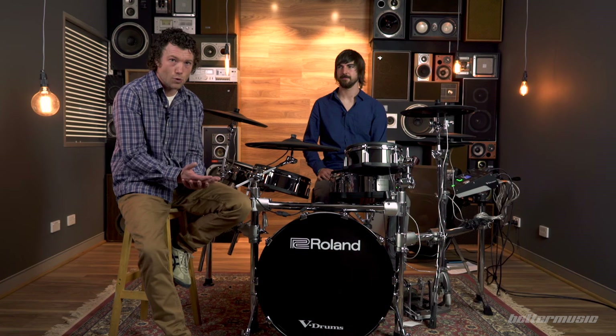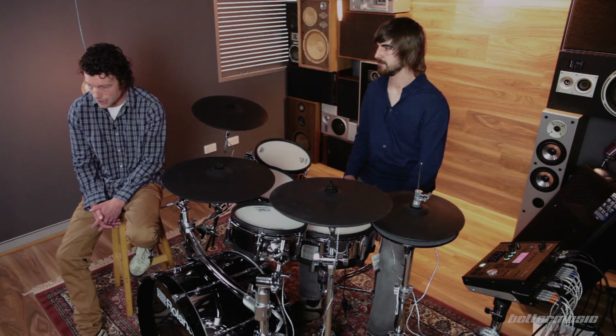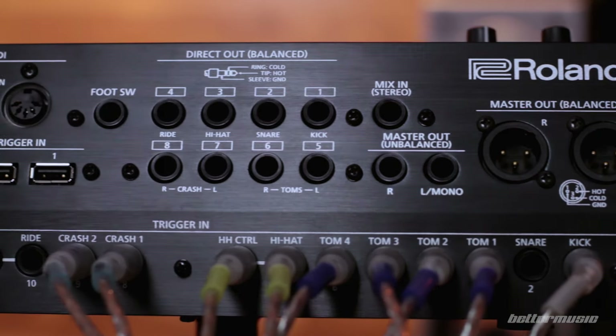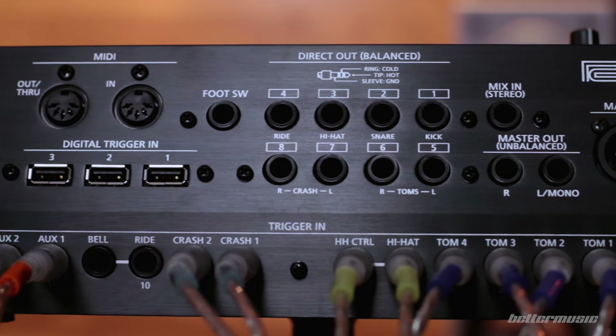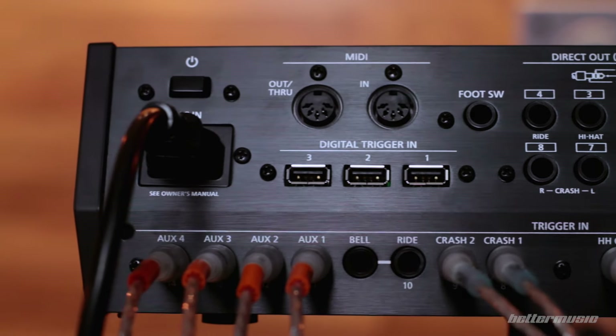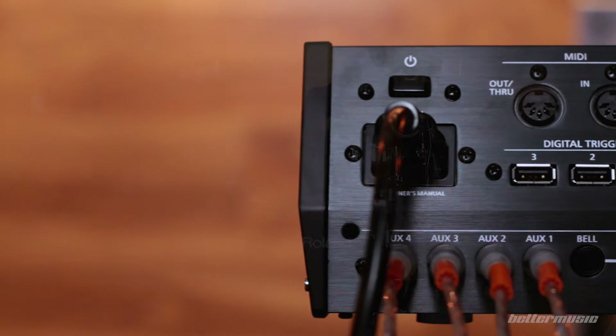No DI box is required anymore for live use — the balanced outs are a really excellent addition. The TD-50 also has a USB out, and for the first time you can stream ten channels of digital audio for multi-track recording straight to your computer via a single USB cable. That's going to be a really good feature.